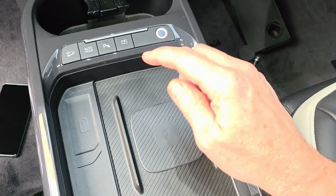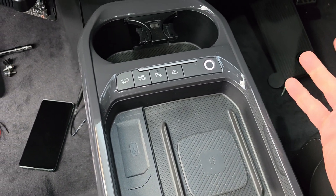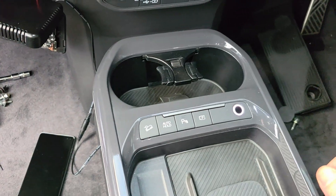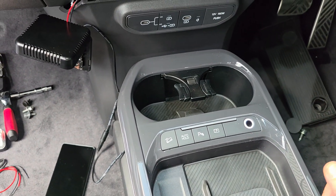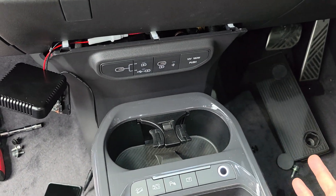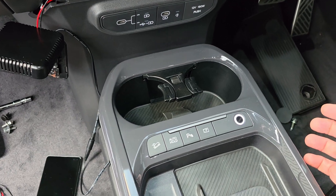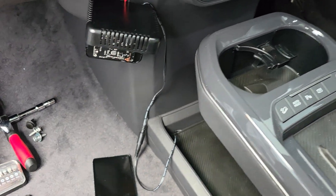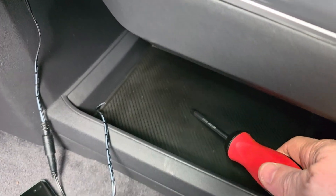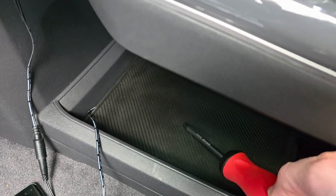Anyway, back to the problem at hand. The car comes with one wireless charger — great. It also comes with USB ports — fine. But what if the passenger wanted to charge without the mess of cables? I thought, how am I going to solve that? So I've come up with the idea of putting a wireless charger underneath the bottom pad.